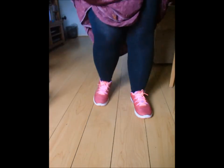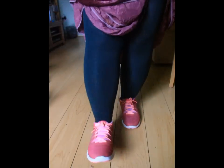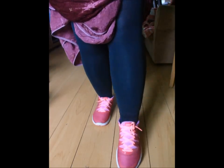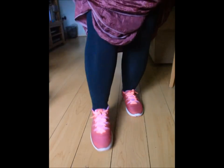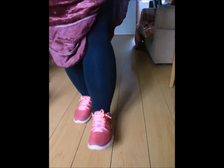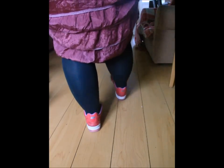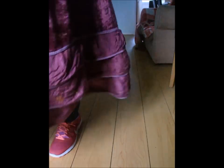Being flat trainers, they're very comfy to wear and quite stylish — again, not with tights. I don't know if you've seen Miranda, but she mentioned something like a comedy sketch about women going to work in their work clothes and trainers — I think I look a bit like that. Anyway, thanks for stopping by!